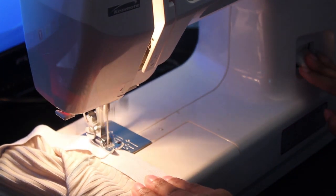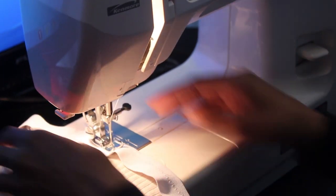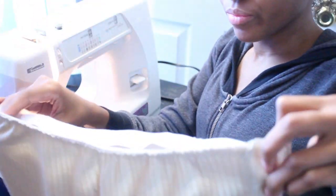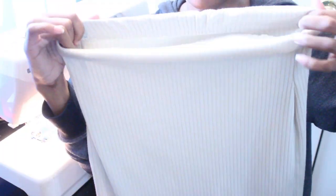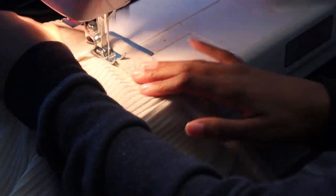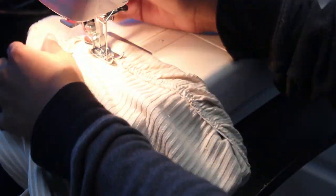We're not completely finished yet. What you want to do to make it look very clean and neat is fold and flip the elastic inside the skirt, then just sew that all the way around. That's it — you have your skirt.